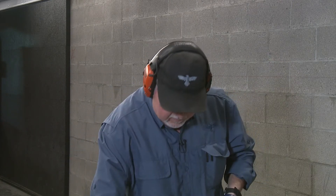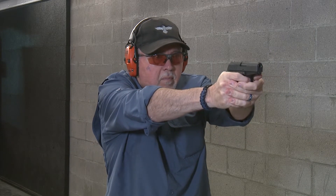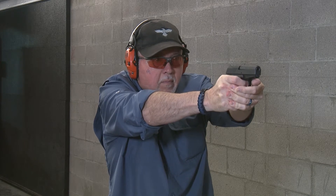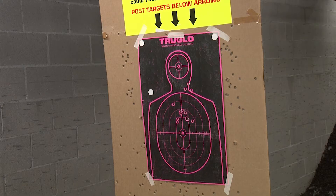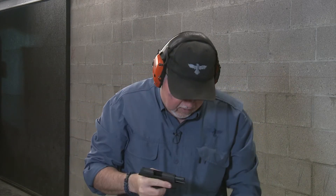I'm going to go ahead and do a full capacity load. This time I'm just going to load one and put that round back on the magazine. Oops, didn't lock open — it happens once in a while. This gun is kind of dirty.